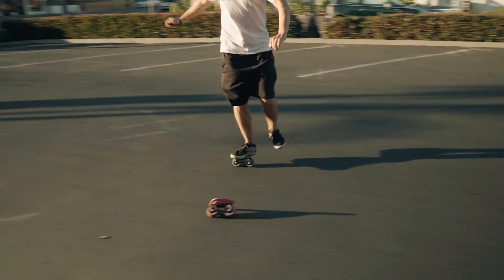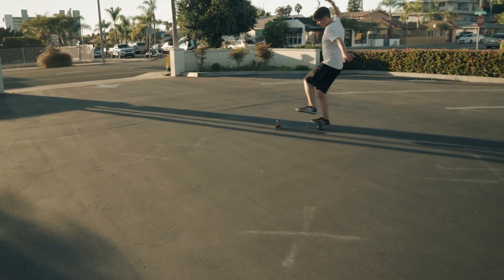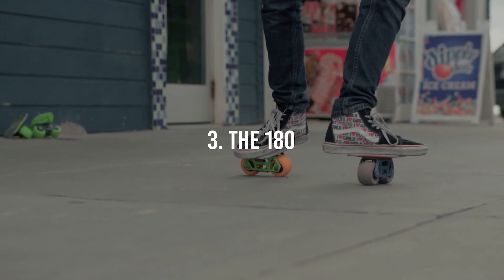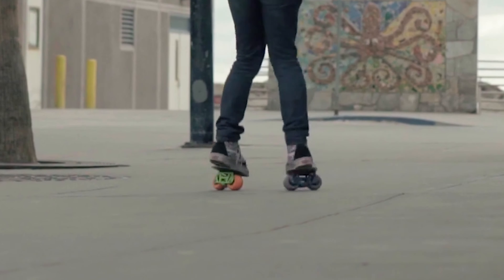The second trick on this list is called the banana. It's when you point your toe up and throw your back skate or your front skate out in front of you. I like this trick because it's one of many that show that the skates aren't attached to your feet. The tip I have for this one is make sure your knee is locked to ensure there's no give on the skate and that it'll stay upright when you throw it in front of you.